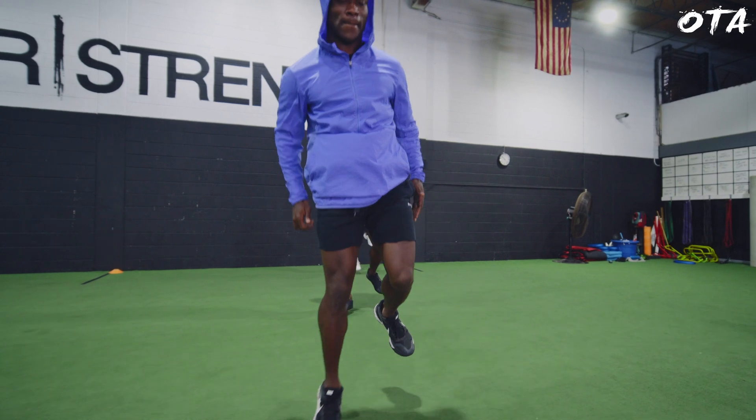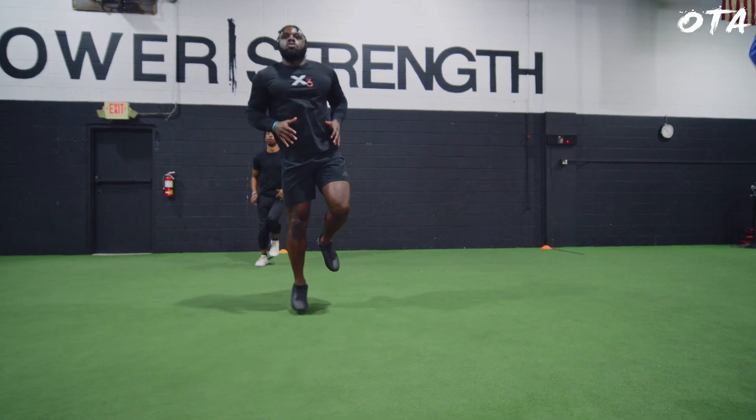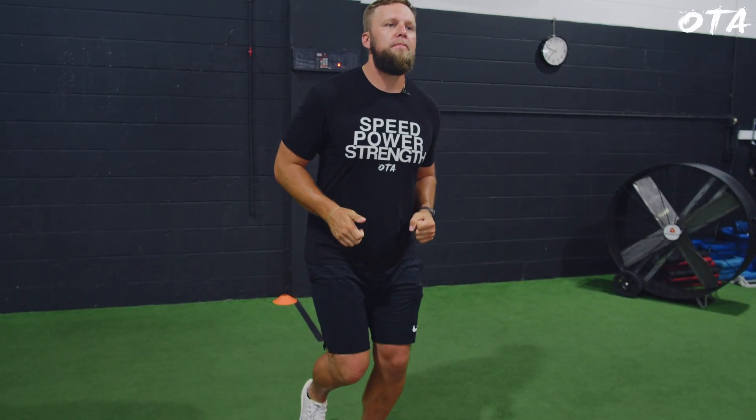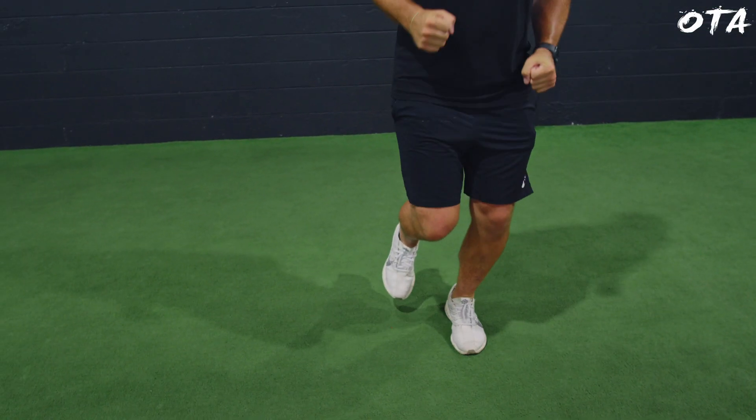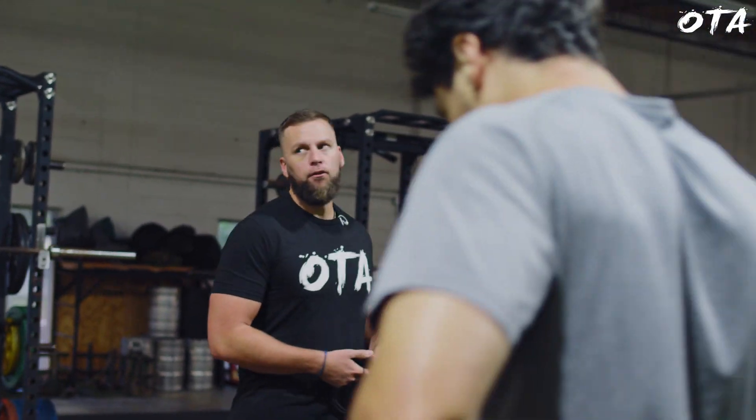They perform the bilateral pogos down and back, then we immediately intensify into single leg. They stay on the same leg for 10 yards down and back, working just through the foot and eliminating the hip. It takes a lot of focus — you'll feel it, and by the end your foot will get really fatigued. That's when you know you're working. If needed, break it into five yards first — that's completely fine.